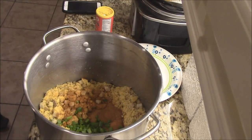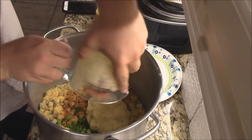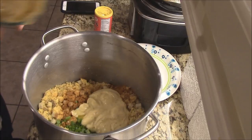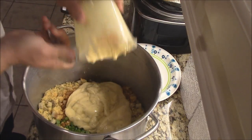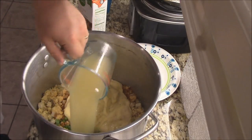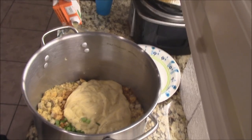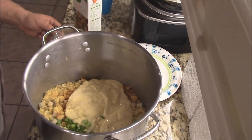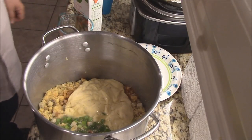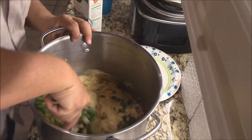Cream of chicken soup — about four cups of cream of chicken soup. That's gonna make it nice and creamy. Let me get about two more cups of that. Cream of chicken soup there. And about six cups of good chicken stock. That's one, two, four, and six. Six cups of stock.